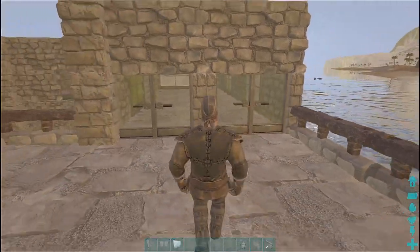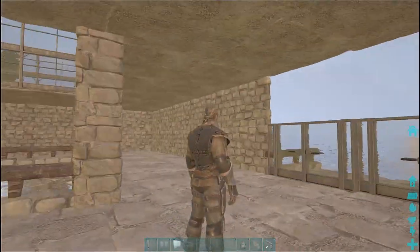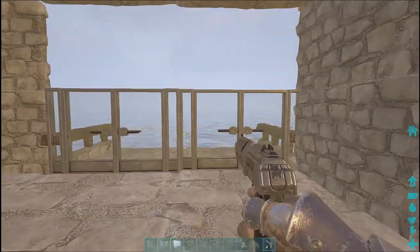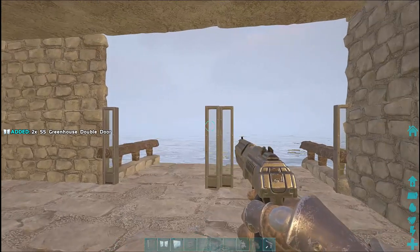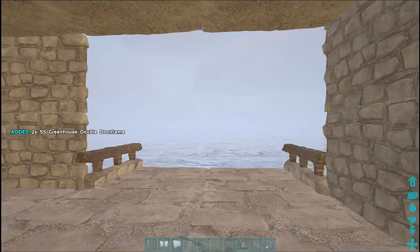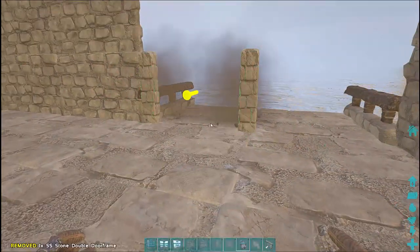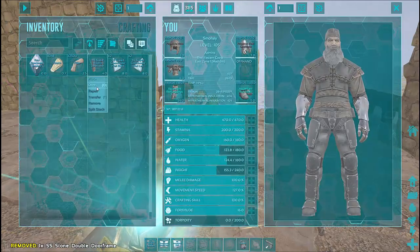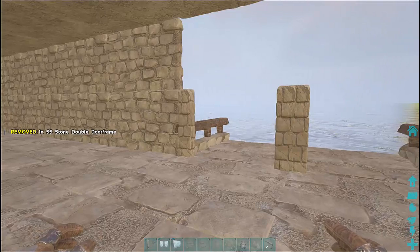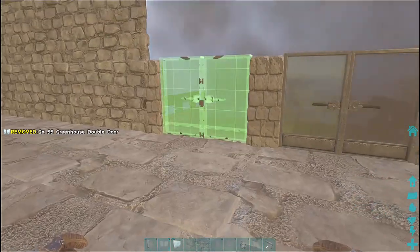I'm going to do the same down here — pop those doorways out, take the doors out first and then the door frames. Put stone door frames in, double door frames, in place of the greenhouse double door frames. Then put the greenhouse doors back in — two sets of greenhouse double doors — and then the walls across the top of that.